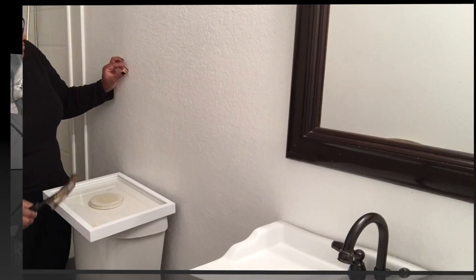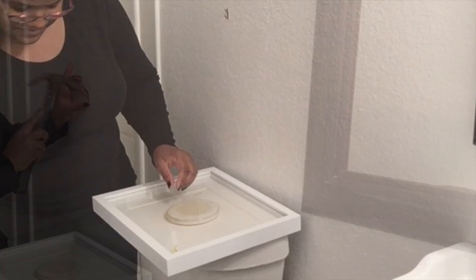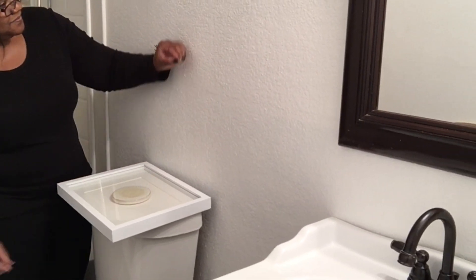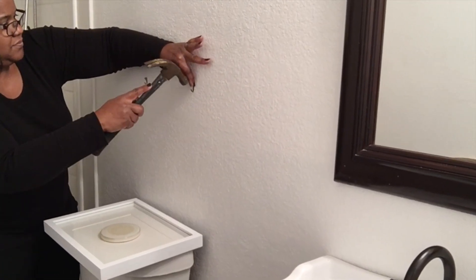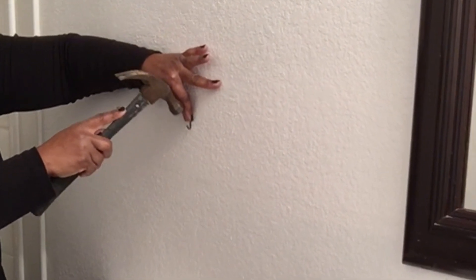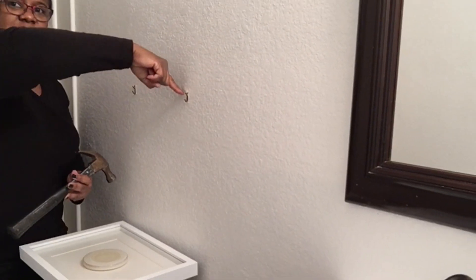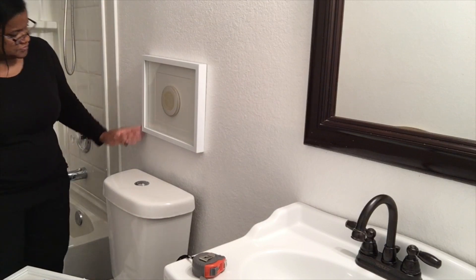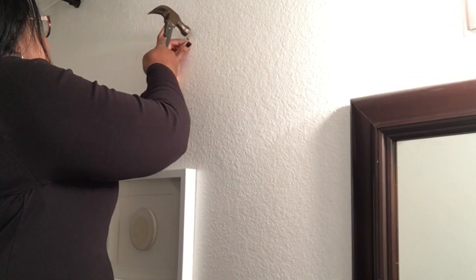Here you'll see me starting to hang all the artwork in the room — the pictures that I made as well as the one on the other wall. As you can see, this brown frame mirror with a very dark espresso finish — I'm going to be taking that down and adding a new mirror as well. It is a hand-carved, beautiful mirror, at least I think so myself. I like it a lot, and I hope you enjoy the decorate-with-me and the new room transformation.